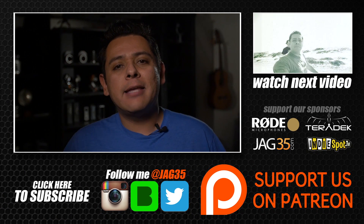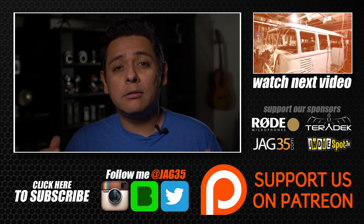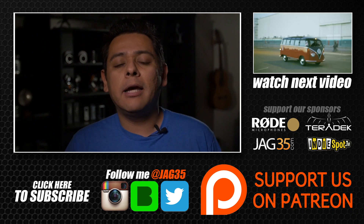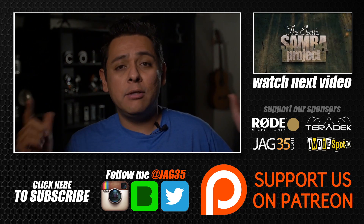Hey guys, thank you for watching this video. Don't forget to leave some comments below. If you like what I'm doing, don't forget to subscribe to our channel. Also think about becoming our patron by following the Patreon link, and don't forget to follow me on social media. Alright guys, see you tomorrow.